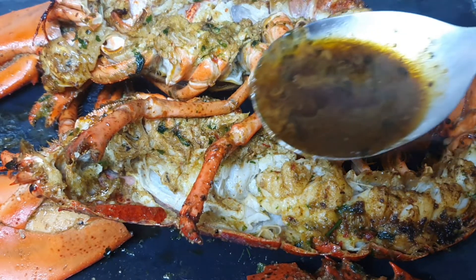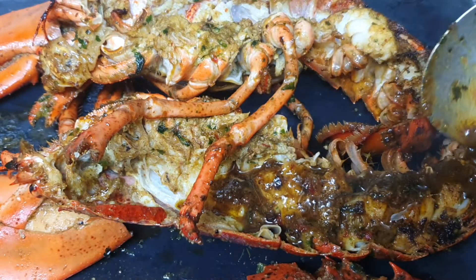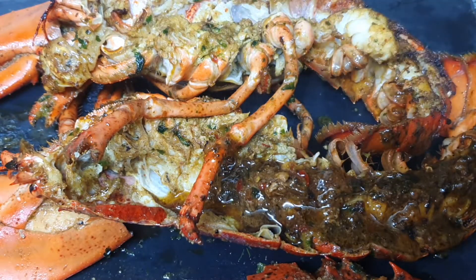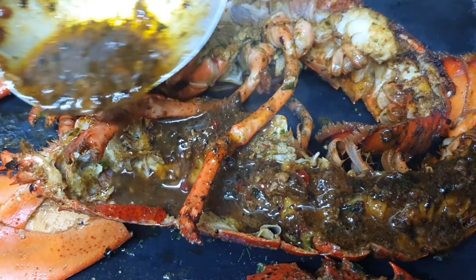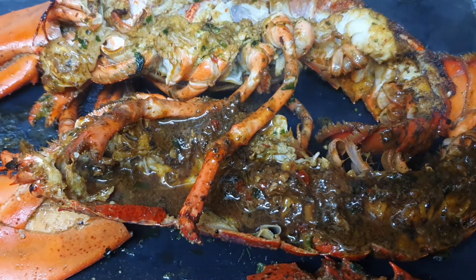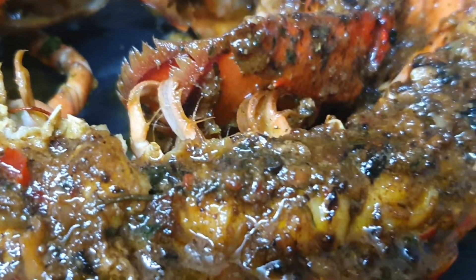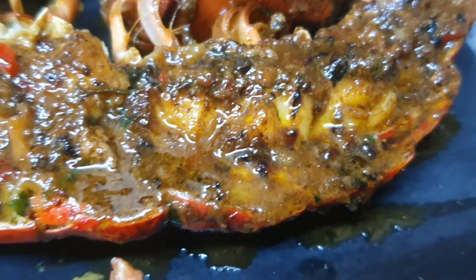Now you're gonna get that sauce and just pour it all over your lobster. Oh my god guys, when I tell you this was so good — I really should have taken a clip after I ate this. Everything was just demolished — chopped up and bite up — yes, you know how we deal with it around here.